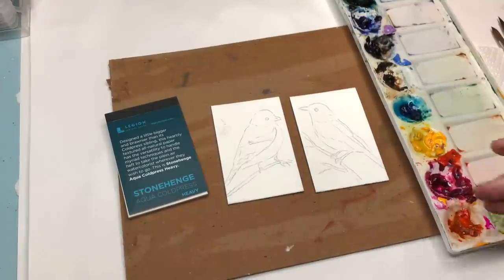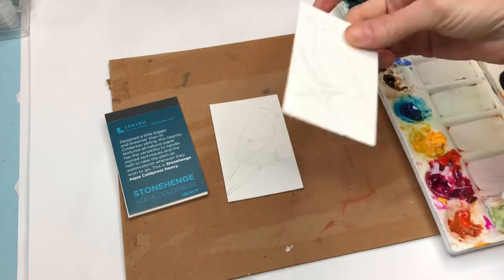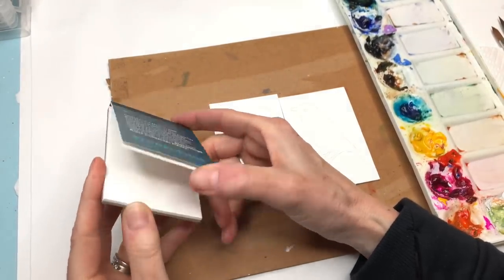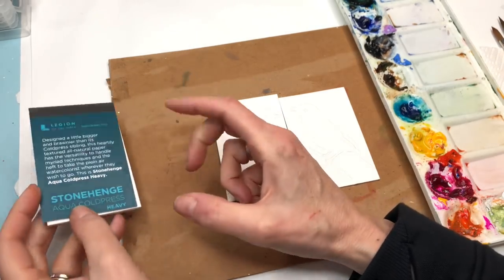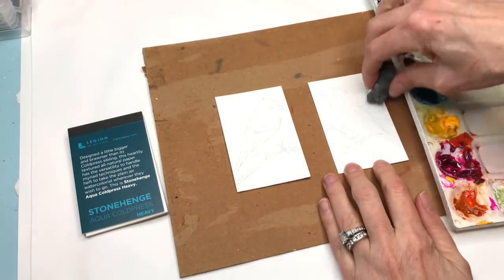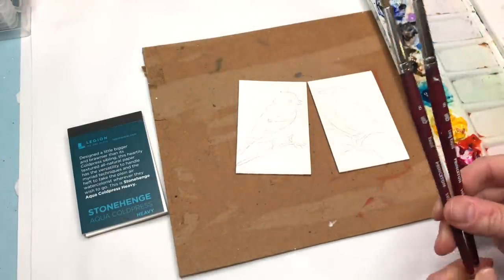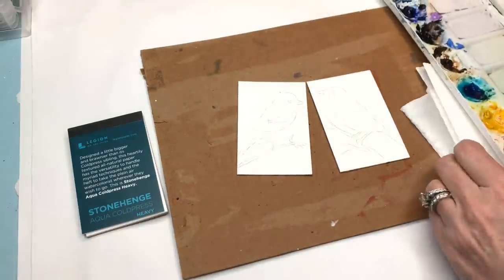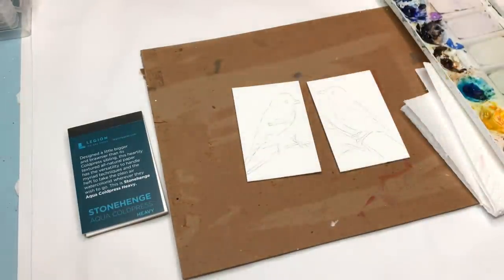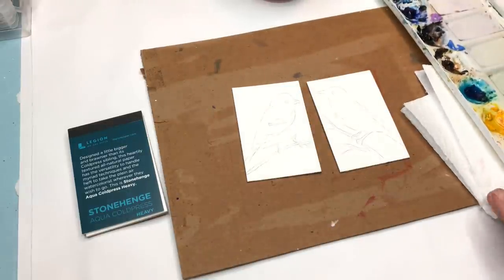Now that we've gone over how to draw the birds, I have my little birds drawn on my little pieces of paper. This is the Stonehenge Aqua Cold Press — the heavy sheets, because I've almost used up my other little pad. It's pretty thick so you can do a lot of wet-on-wet. I have the yellow finch here and the bluebird on the other one with pencil lines already drawn. I can slightly erase them with my gum eraser. I'll be working with my Princeton 8 long round and my Princeton 8 round today, Velvet Touch series.